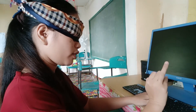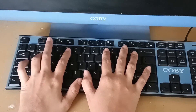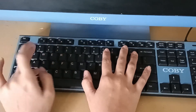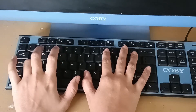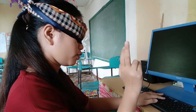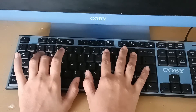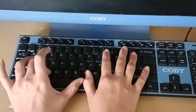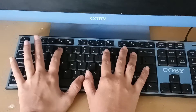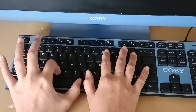The ring finger of our left hand goes for the keys 2, W, S, and Z. The middle finger of our left hand goes for the keys 3, E, D, and X. This index finger also goes for the keys 4, R, F, C, 5, T, G, V.